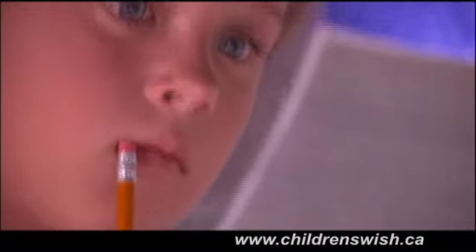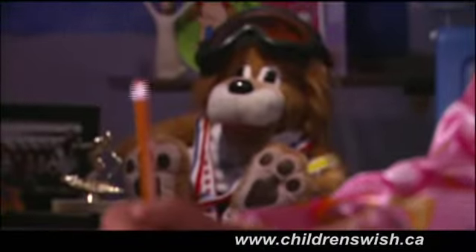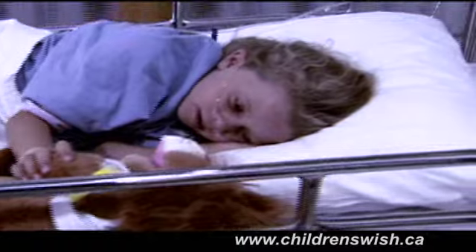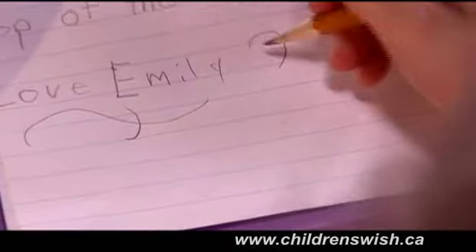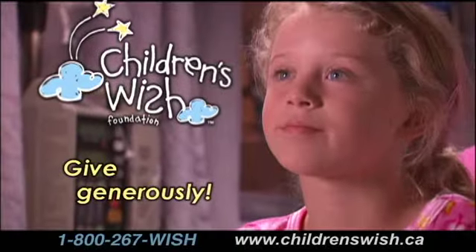Dear Children's Wish Foundation of Canada, thank you for sending me Rory the lion. That means I'm going to get my wish, and that makes me really, really happy. Yesterday he was sad, but I told him: it's okay, Rory — only two more needles until my wish. I will send you pictures from the top of the Rocky Mountains. Love, Emily. Imagine the difference a wish can make. Click on childrenswish.ca and give today.